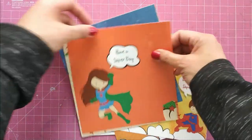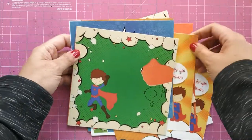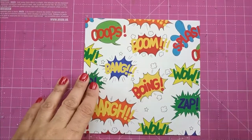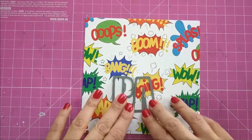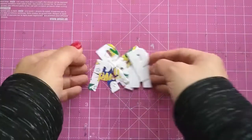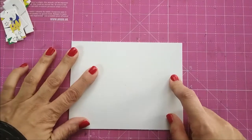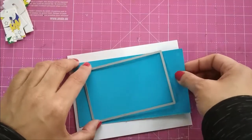For the first card I will use this sheet with "boom, wow, boing" — all the action sounds printed. I'm taking two alphabet dies, P and A, to cut out "Papa." I have cut a side-folding A2 size card from dual texture cardstock for the base of my card, and I cut Craft Angles aqua blue cardstock with a stitch rectangle die.